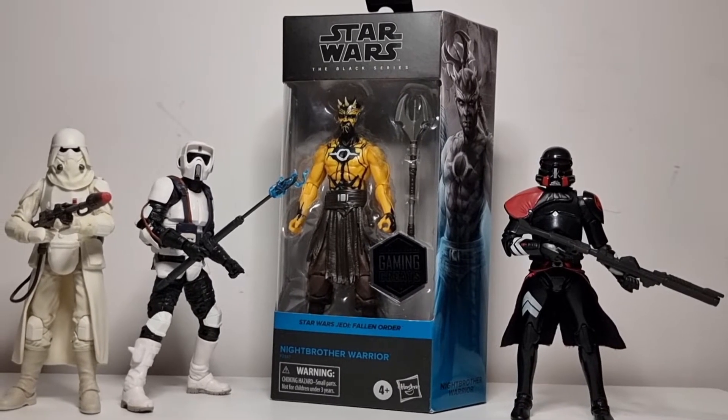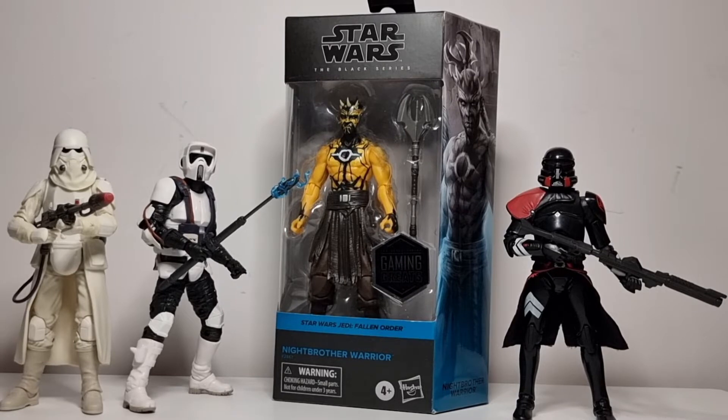I recently got my hands on this guy because a lot of these gaming greats at a local EB Games are slowly being cleared out. I saw the Night Brother Warrior and I was really wanting to get this guy, so I'm glad I still did. I've still got my eye on a couple of others that might hopefully drop. Yeah, this guy looks fantastic.